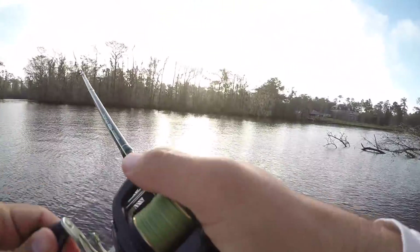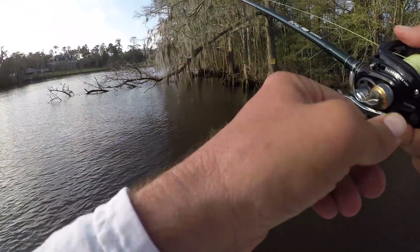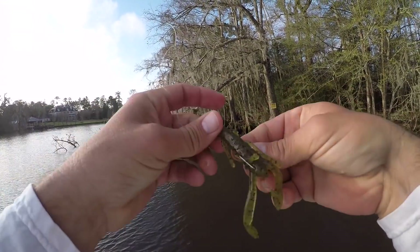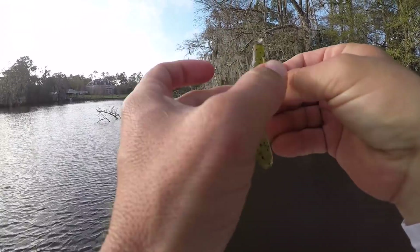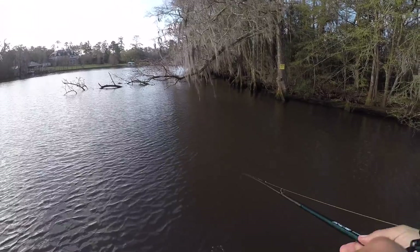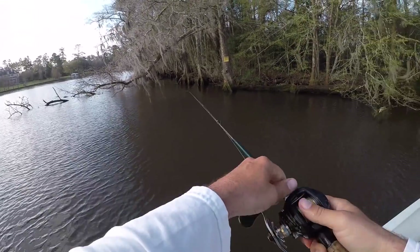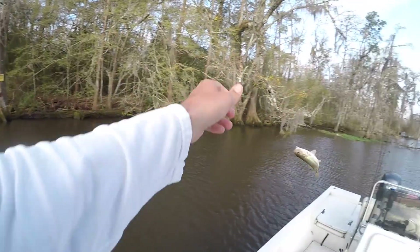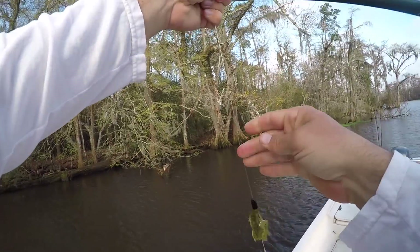These little Kentuckys are ferocious. If you've never caught one, if you don't have them where you fish — they don't get very big, certainly not as big as largemouth bass, but they hit with attitude. They're getting smaller and smaller. Man, this is fun. They're not big fish, but they're a lot of fun.